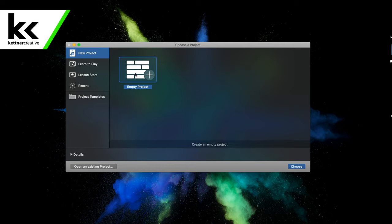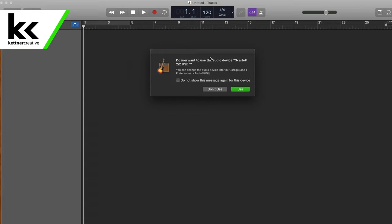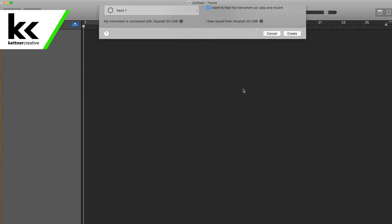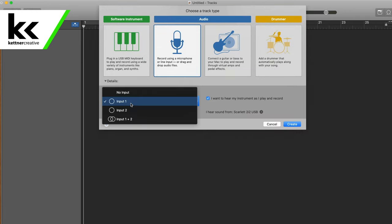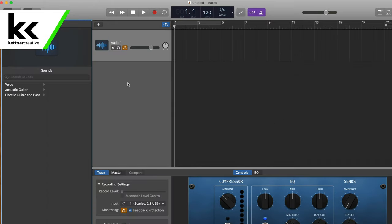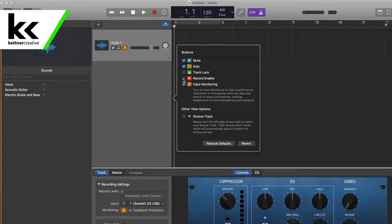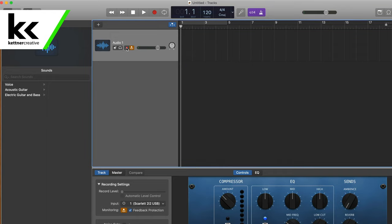On my computer, I just opened GarageBand. We're going to start a new project. It's going to ask us if we want to use the Scarlett 2i2, and we do want to use it. We want to record a microphone from input one on the Scarlett 2i2. We'll hit Create, then hit Alt-T, and then we'll turn on the record enable. That allows us to arm the track so we can see what we're doing.